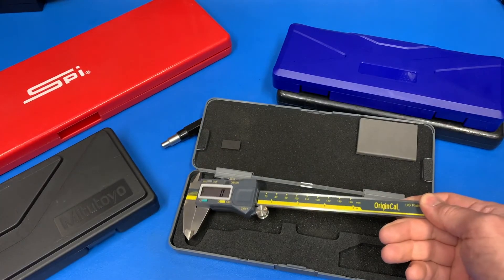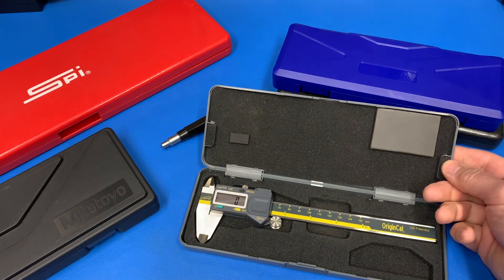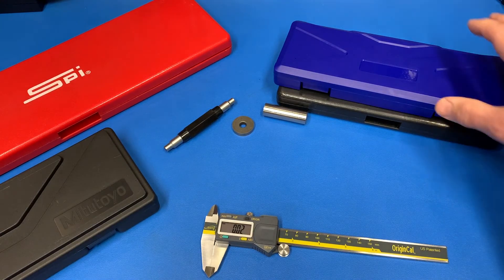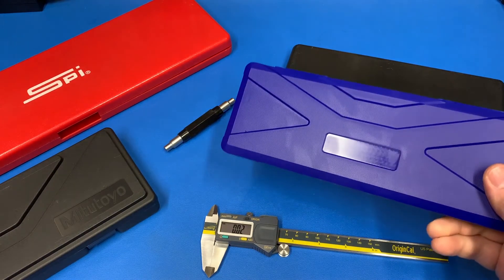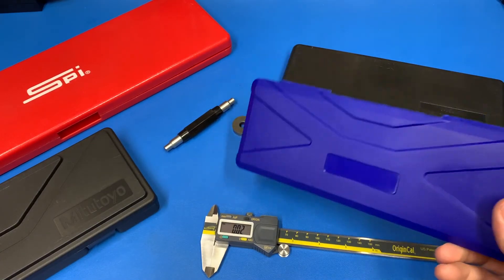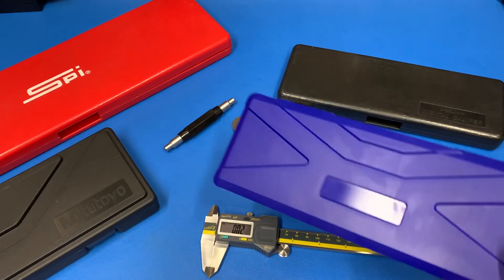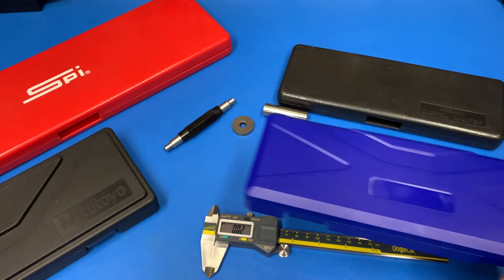So a couple weeks ago, a company reached out to me and said, hey, we make a digital caliper that does fractions as well and has a much bigger, easier to read screen. They said, would you be interested in checking them out? My knee-jerk reaction was no — I'm not interested in doing that type of video or anything that could even be remotely looked at like a shill video. But instead I wrote them back and said, go ahead and send them to me. If they're crap though, they're going right in the bin. I'm not doing a review, I'm not going to talk about them — I just won't do anything. They're going right in the garbage bin. If I like them, I'll include them in a video. So they're here, so they don't totally suck, but let's take a look at what they are.